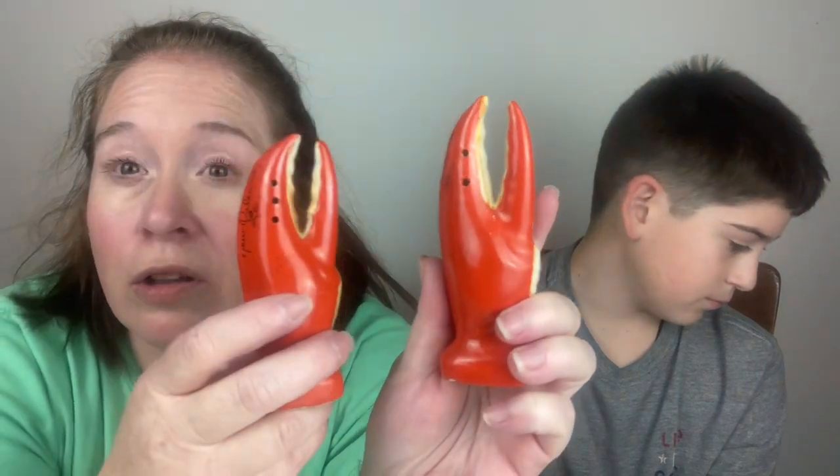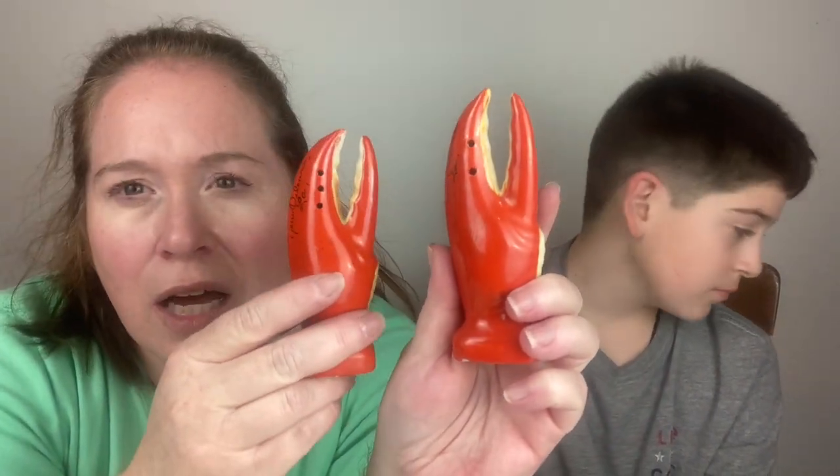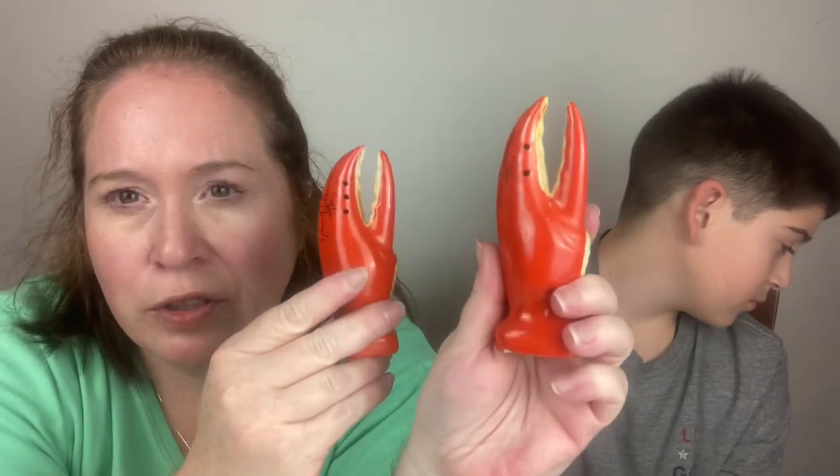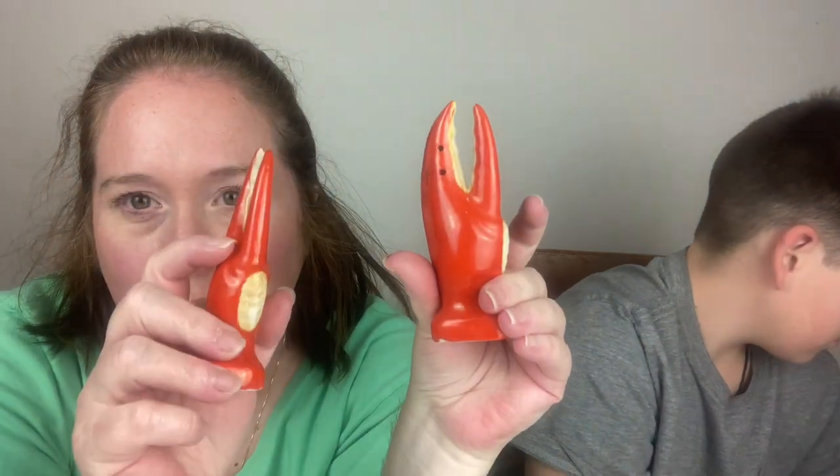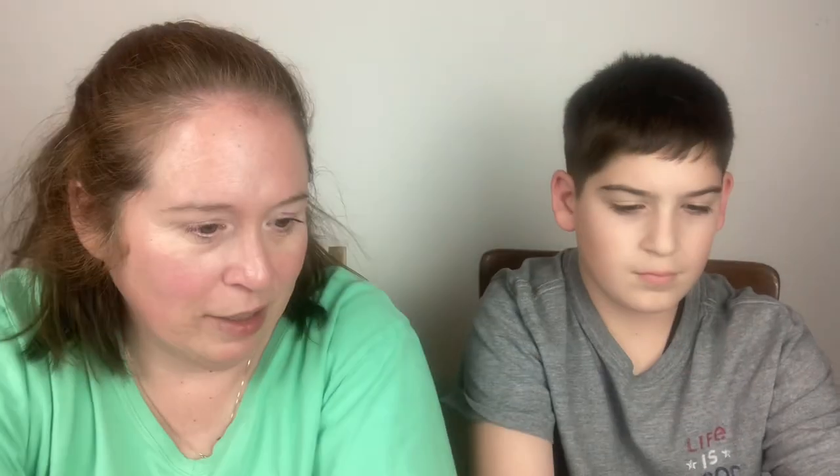Then we have these — it does say Japan on the bottom. They have signatures. This says New Orleans, Louisiana, so these are crab claws — or actually lobster claws, probably, because of the color. Salt and pepper souvenirs from New Orleans. Very cute — I've never seen anything like that before.